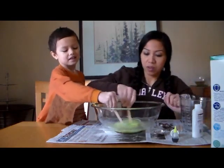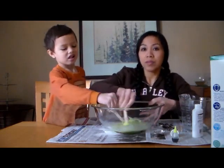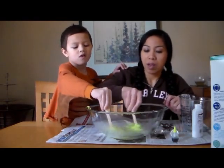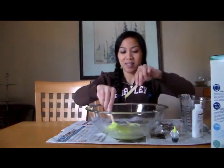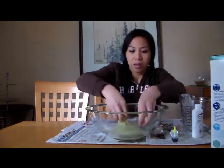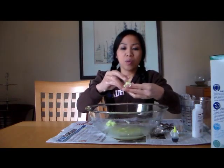Let's stir this together. Make sure you line your table with newspaper or paper towels so that way you don't leave a big mess. Now I'm going to knead it with my hand. Try to shape it as much as you can, and when this dries it should be okay to use.